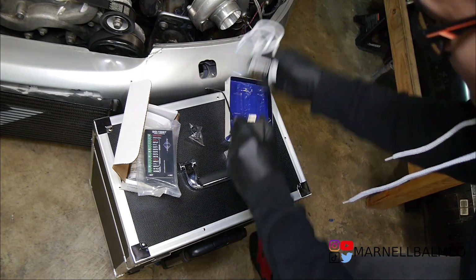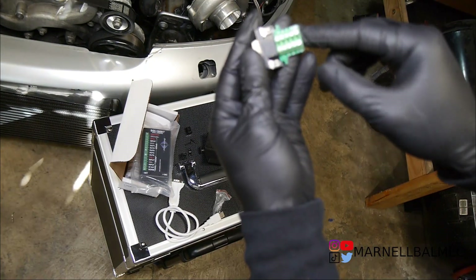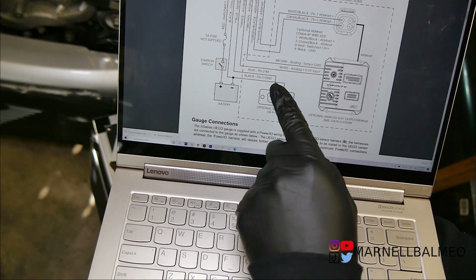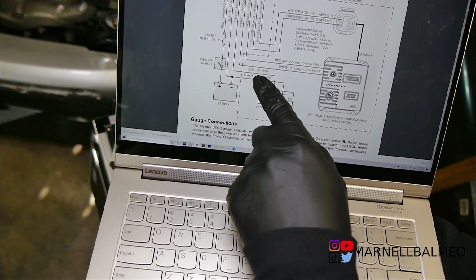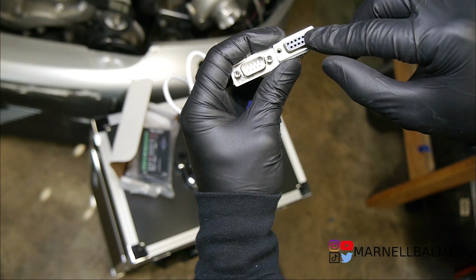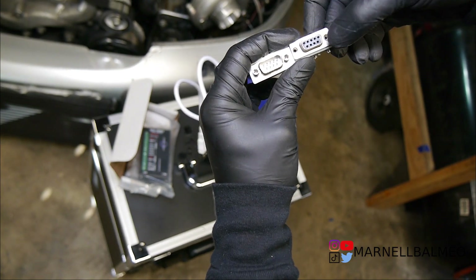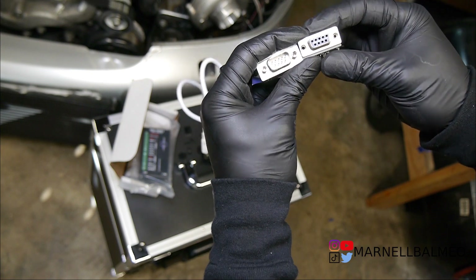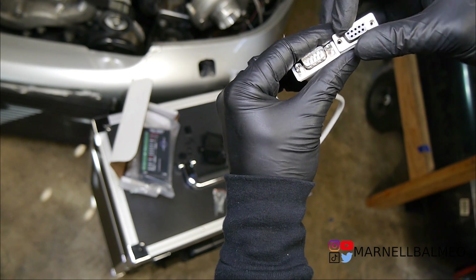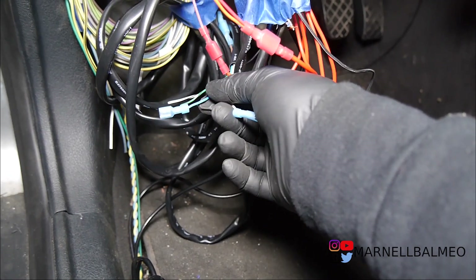The only one I really need to focus on is figuring out how to connect this — it's labeled one to five for ground and then six to nine. Looking at the AEM manual, it looks like I'll be using the blue wire and a black wire. The blue one will be going to pin number two, black will be going to pin number five. This thing actually has the numbers on it, so pin five on the male connector will be right here.